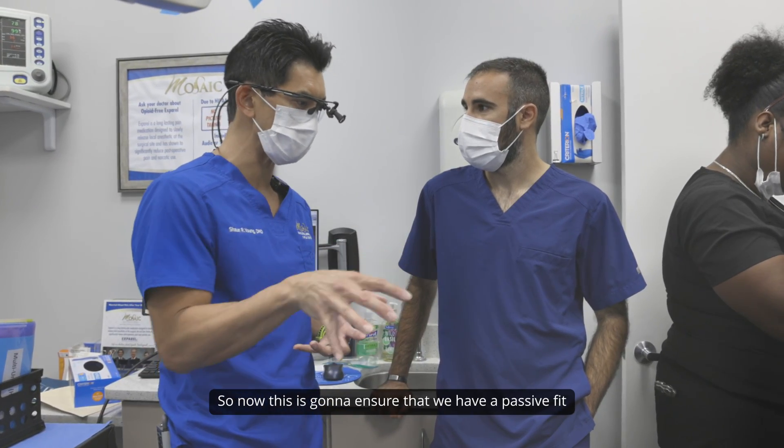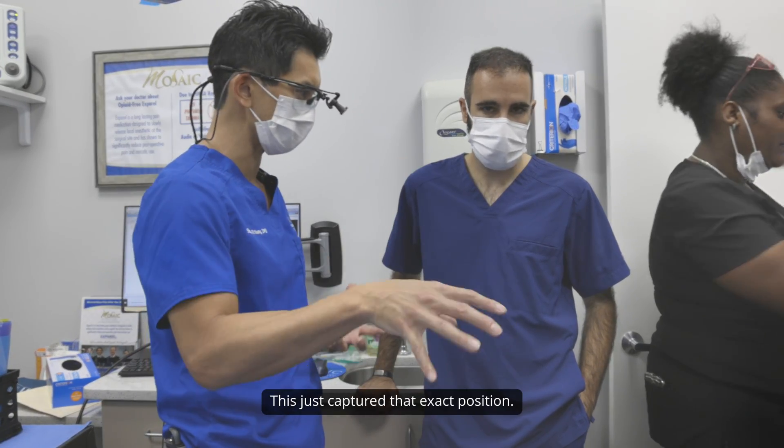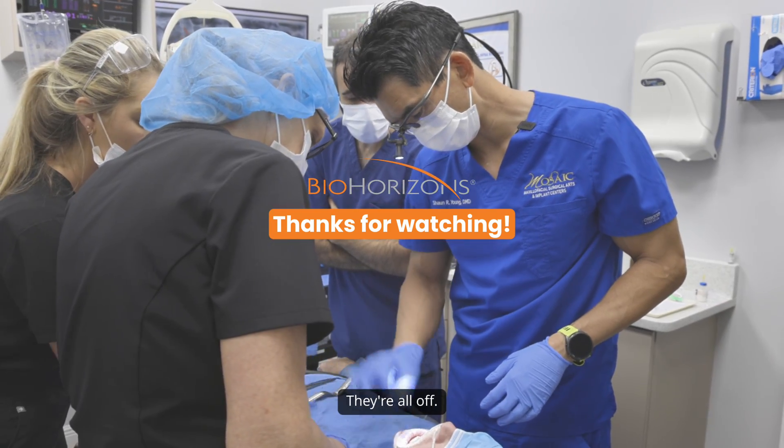So now this is going to ensure that we have a passive fit when we put the temporary in. This just captured that exact position. Now I'm just popping these off — done. 20 seconds and they're all off.